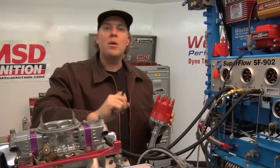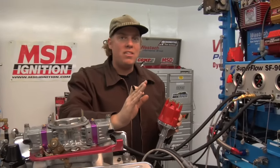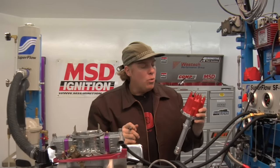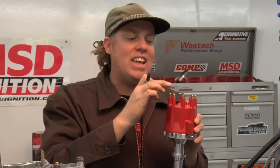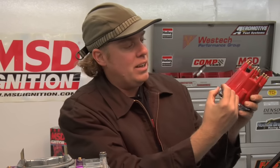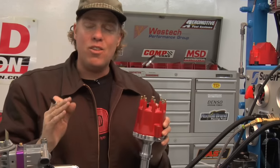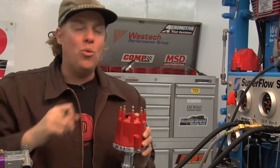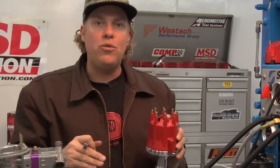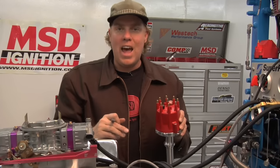Now that we have the piston in the number one cylinder exactly where we want it — at 11 degrees before top dead center, which is where our initial timing setting is going to be — what we want to do is install the distributor so that the rotor points exactly at the number one spark plug terminal. To help me do that, I've decided that I want this terminal to be number one and I am marking that location on the housing. At this point, you can put the number one terminal wherever you want. Wherever the distributor will fall in, if you make that number one and then just follow your firing order around the cap, that works.